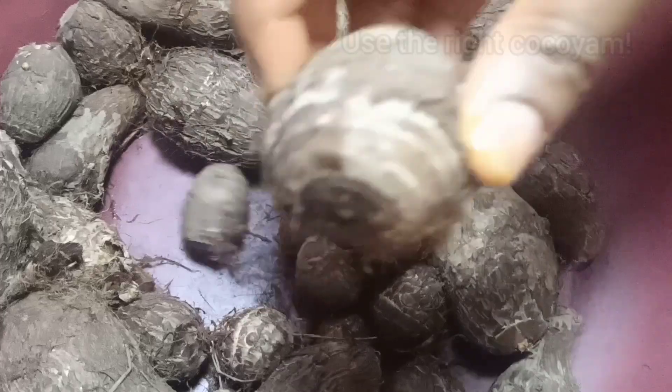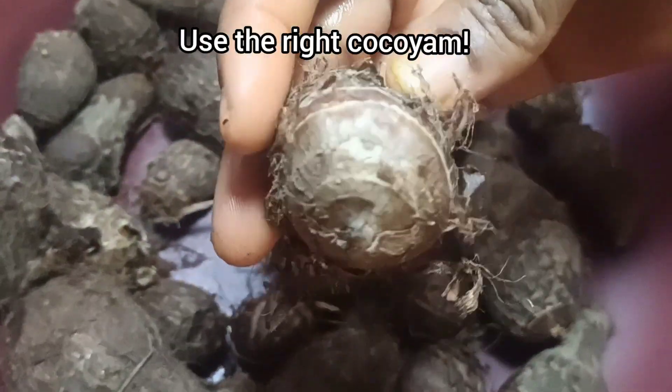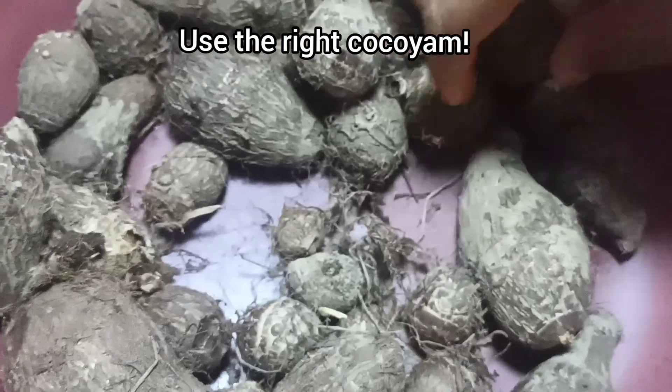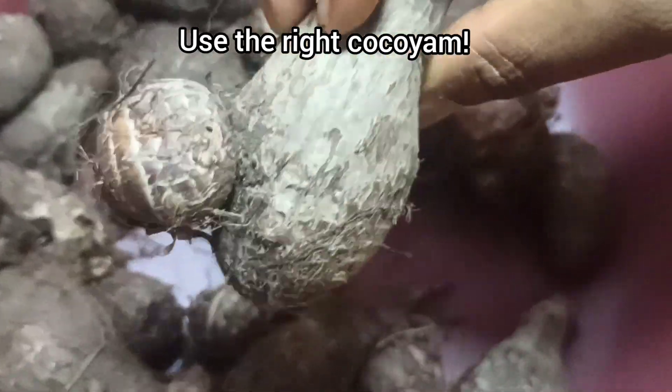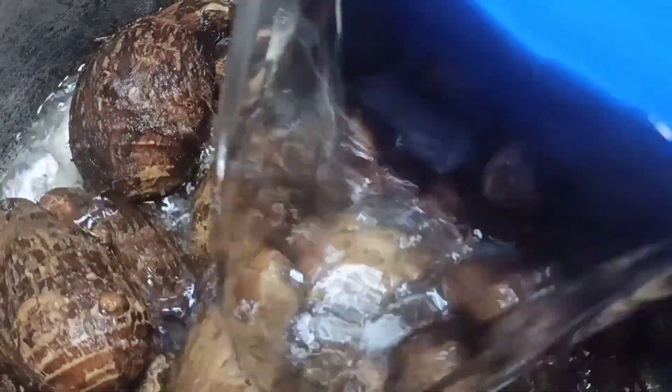I started cooking. Let's get to the thickener I used — this is coco yam. Remember, it is not every coco yam you will use as a thickener, as this could make your oha soup always taste off, especially if you are buying from the open market. I simply washed this until the water was clear, then started cooking it until it gets soft.